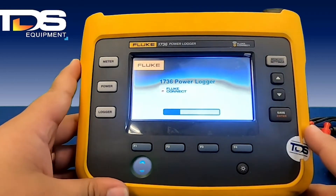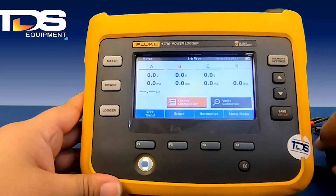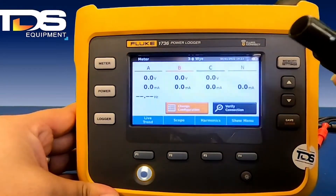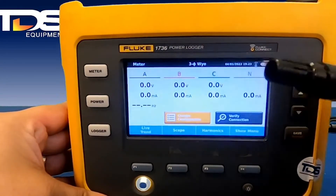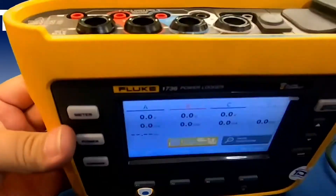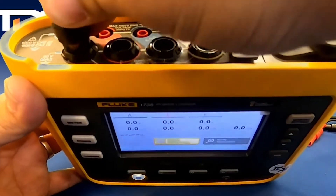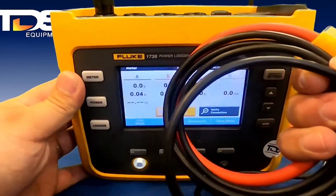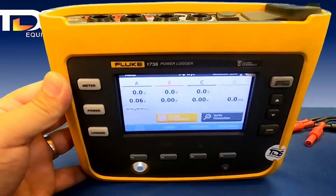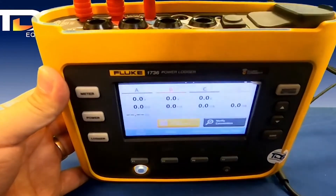Starting up the unit is going to take you directly to the meter screen. I'm going to teach you how to connect it. These CTs have a little nub on the top on one side that allows for proper connection — you will never be able to connect these wrong because of that little safety feature. That's your standard 12-inch current CT, and that goes there. You're also going to have your voltage connections up top, and these are just regular banana plugs — you can simply put them up there.